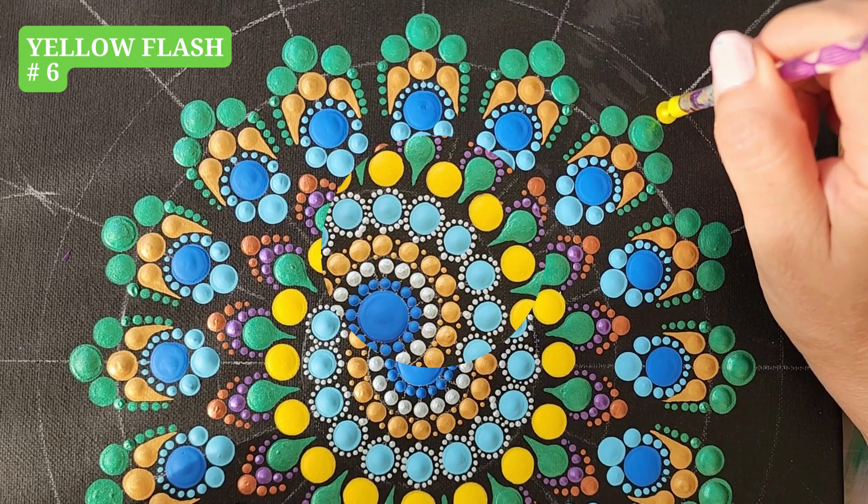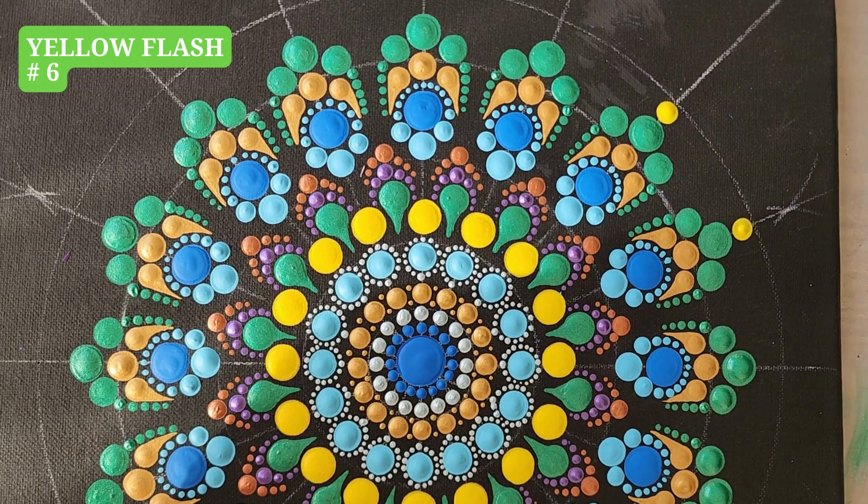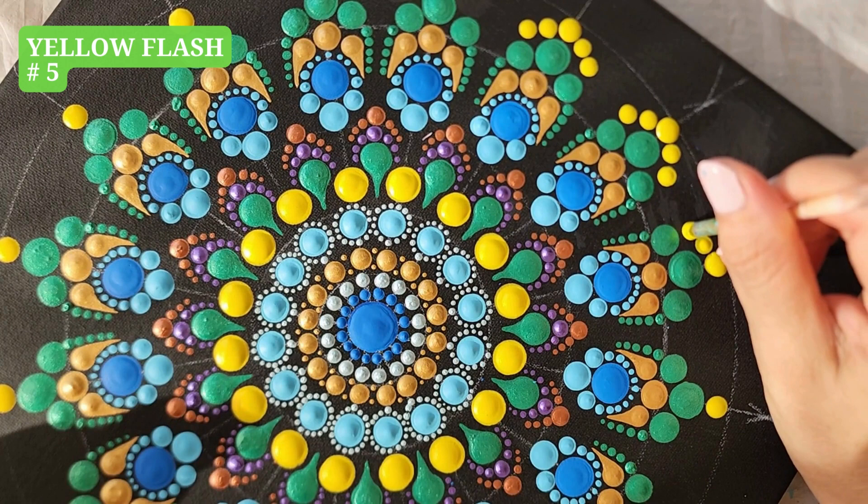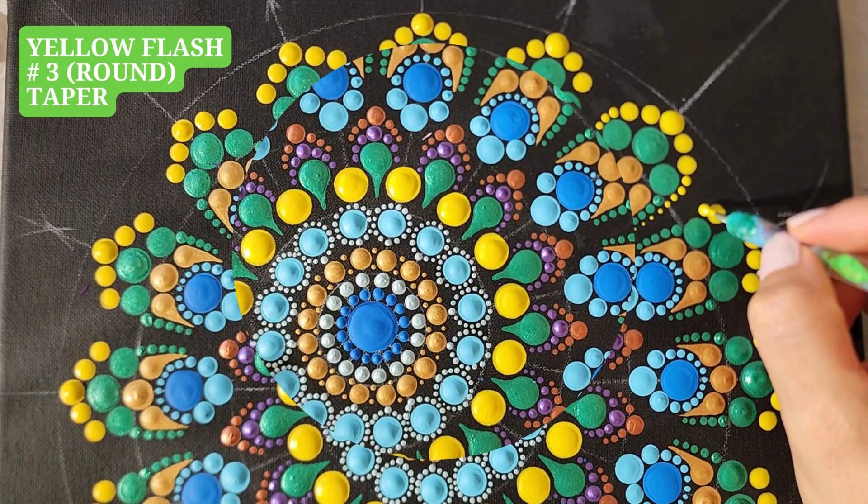Yellow Flash, tool number 6, one dot. Yellow Flash, tool number 5, two dots on each side. Yellow Flash, tool number 3, taper.